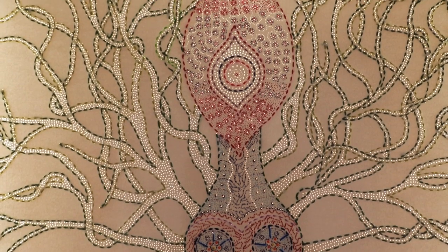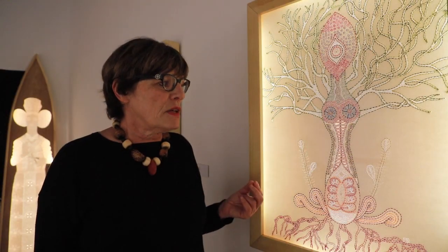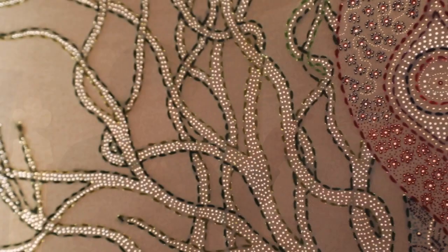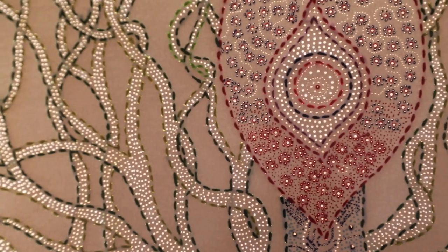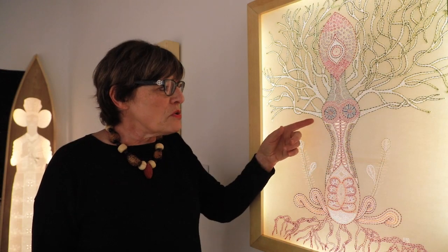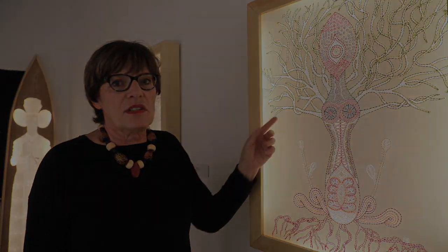That particular piece is different because I have added stitches with color, with thread. Not only does it take forever to poke those holes — I do that in my studio in complete silence, and I sometimes lose track of time and space. It's like a meditation, a kind of zen meditation. And I also underline the branches with the stitches.